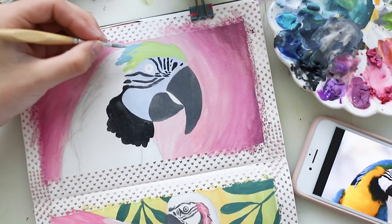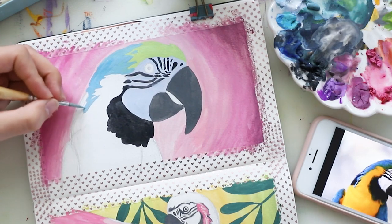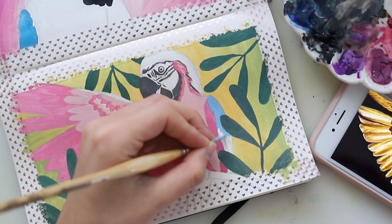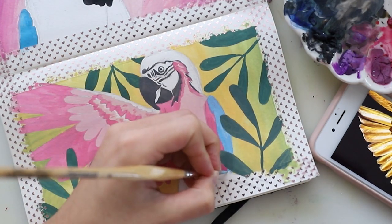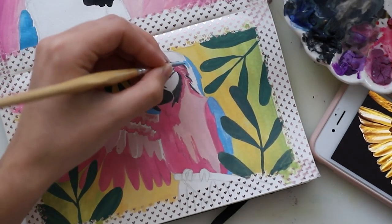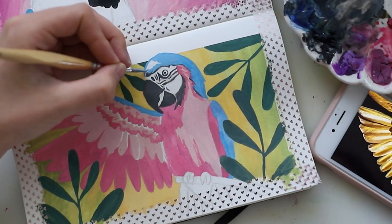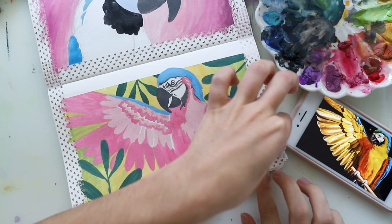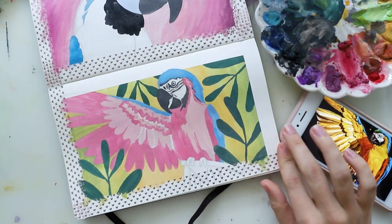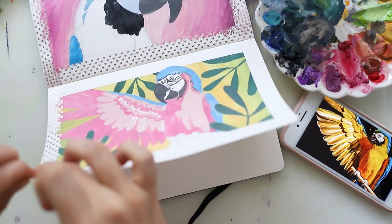I started to paint the colorful feathers, this time going with the original colors but changing them slightly to make them more interesting. As always, you can use any colors you want — you can copy mine or do whatever you like, because it's your painting. I did the blue part and the parrot kind of goes over the border, which makes it look more three-dimensional and interesting. I really love doing that, so I removed the tape on the bottom piece to let my parrot go over the borders.